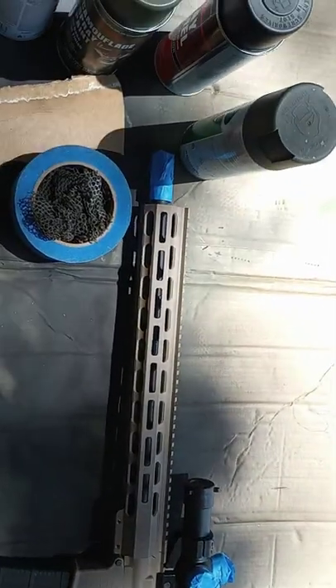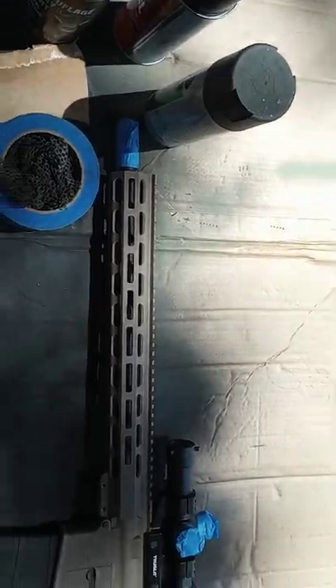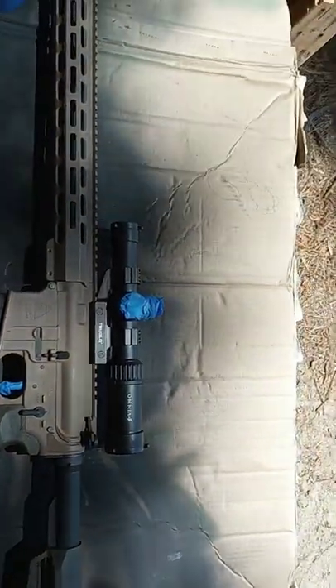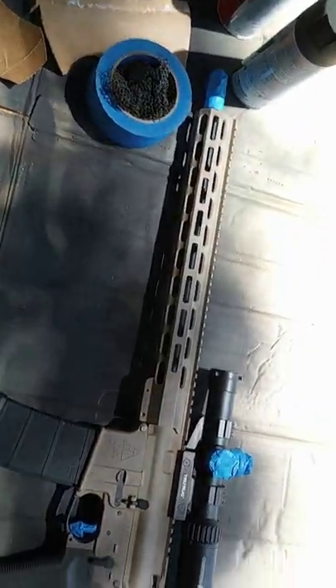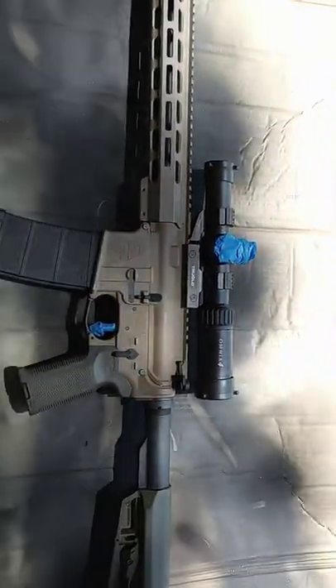This is the rifle. I do use suppressors, so I tape the muzzle brake off. I'm not going to bore y'all with all the taping — tape your turrets, tape the trigger, tape anything you don't want to get paint on. Here's the rifle; I'm going to put a coat on it and we'll be right back.